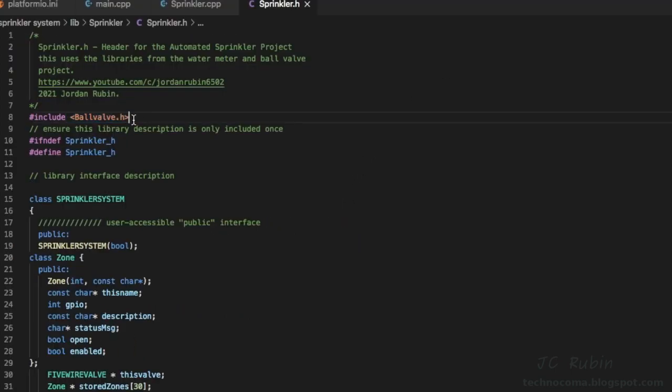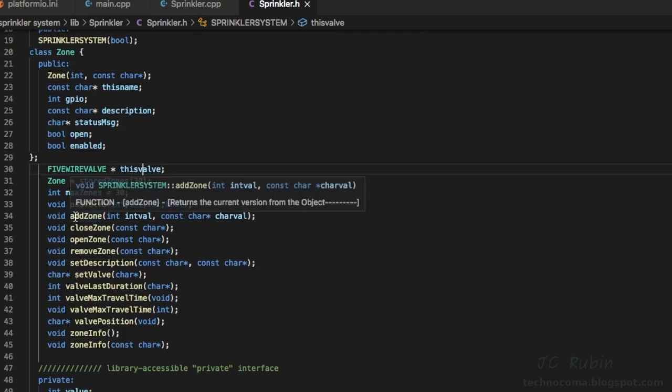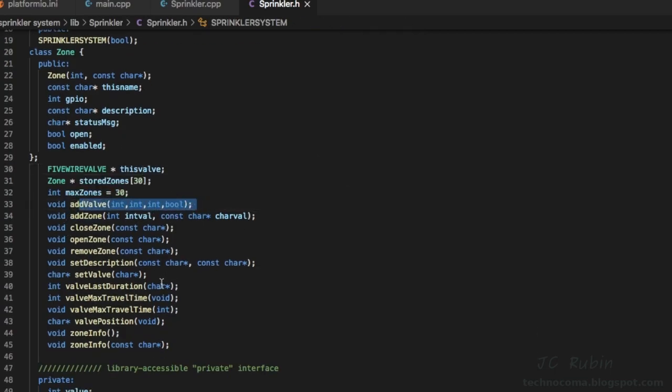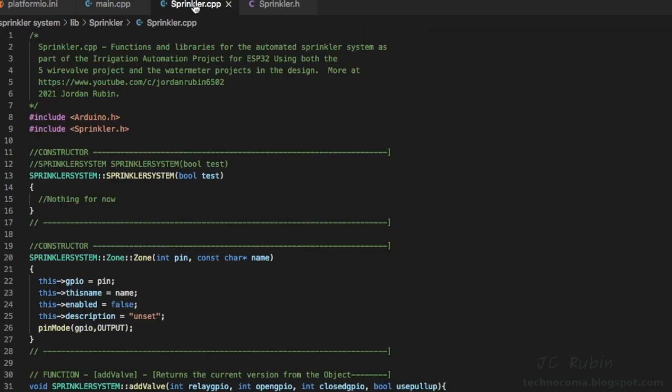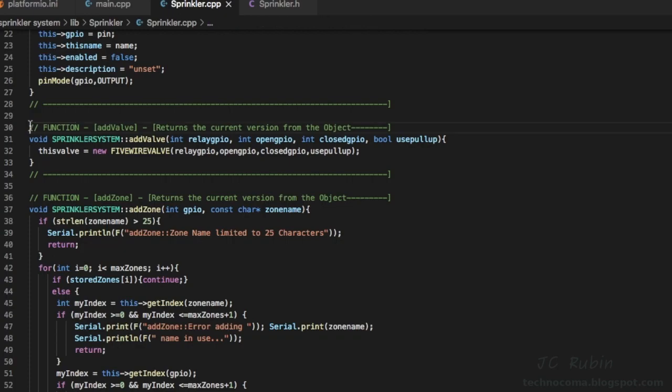Back in the header file I've added the ball valve library. Scrolling down, we see 'five_wire_valve' — part of the ball valve library — as an instance now within the sprinkler system class. With that I've added helper functions: 'add_valve', 'set_valve' to open and close it, plus a few helpers to retrieve or set information pertinent to the valve. In the library, 'add_valve' is quite simple and demonstrates there's only one main water valve for the sprinkler system — not multiple instances like zones.